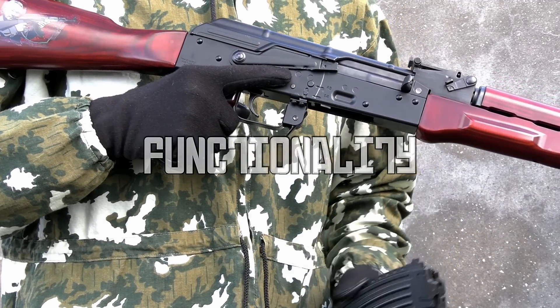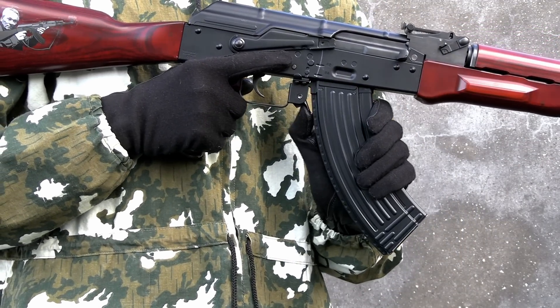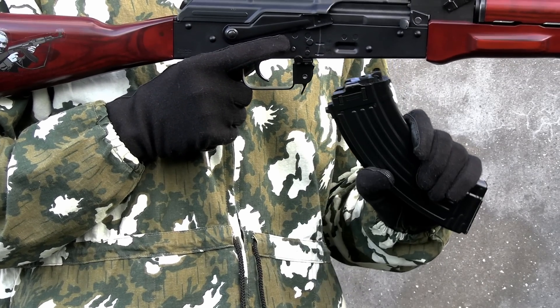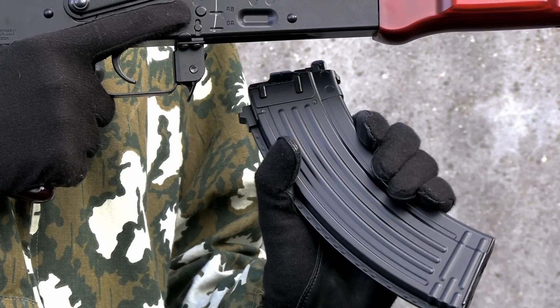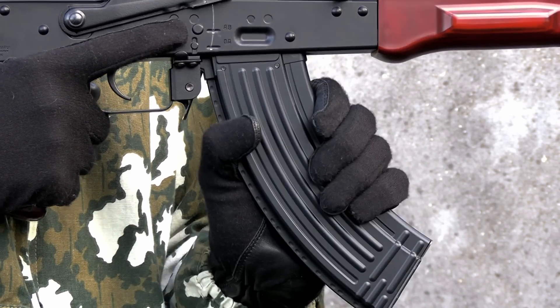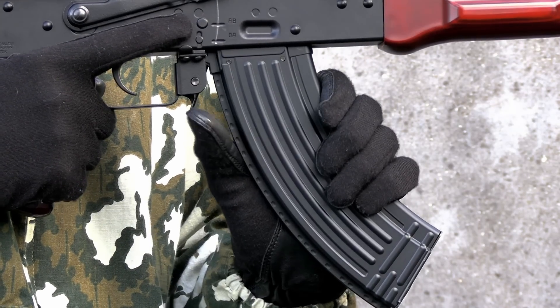The functionality is dynamite. Beginning with the magazine insertion, the process is slick. There's no second-guessing or fiddly nature to it. Rock in, pull back, and click. It's seated. And once it's in there, it's not moving anywhere. It's locked in tight.